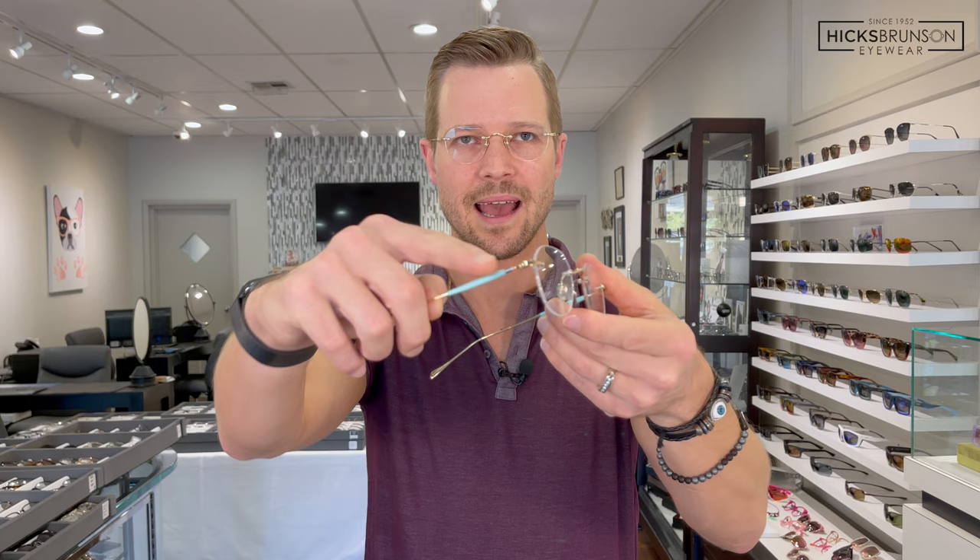Today is the GMS-126T. This is a brand new rimless by Masunaga Optical, and we have two colors here. We have a beautiful gold and seafoam green color right here.